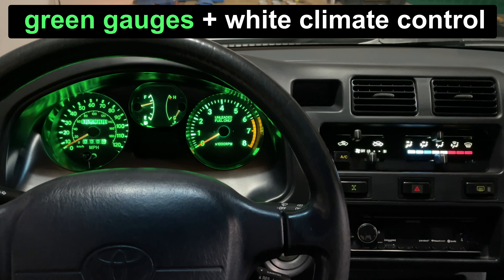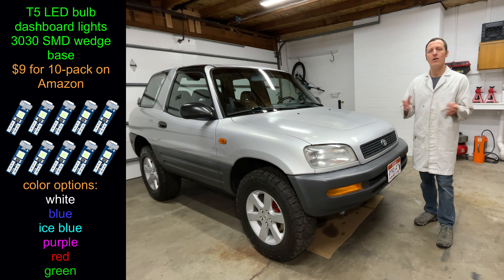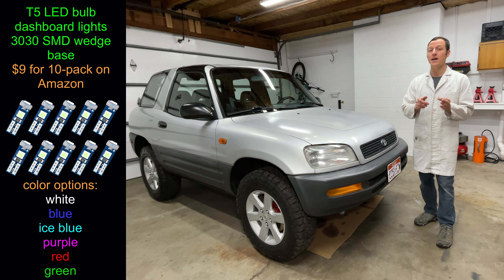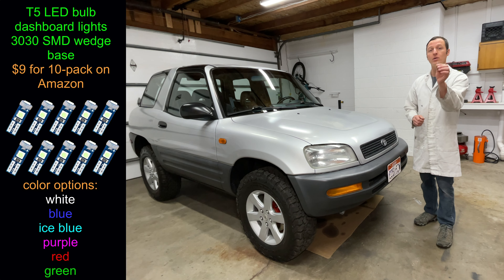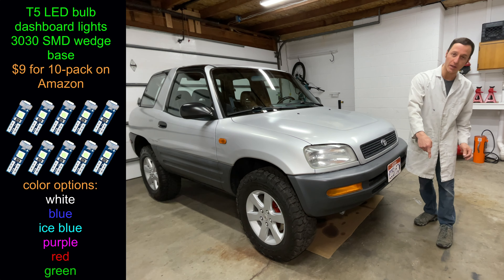And finally, let's set the radio colors to green to match the dash — that looks nice. So what did we learn today? Taking the gauges out of the RAV4 is a bit tricky, but if you follow the steps in exactly the same order, you won't have a problem. These LEDs are available in white, dark blue, light blue, purple, red, and green. What color would you choose for your car? Leave a comment below.